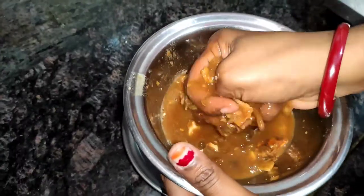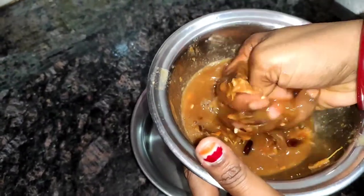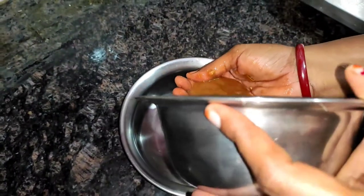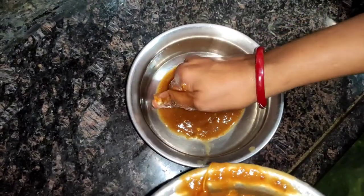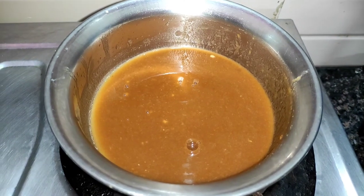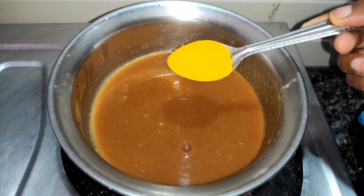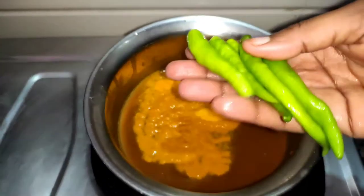Now add the taste, let's mash it. We add the taste and mix. Let's add some juice. Put it in the pan. Put a spoon of pasta in the pan.